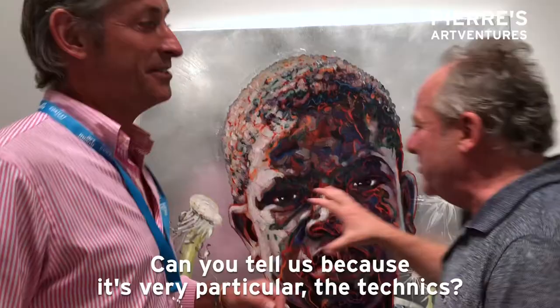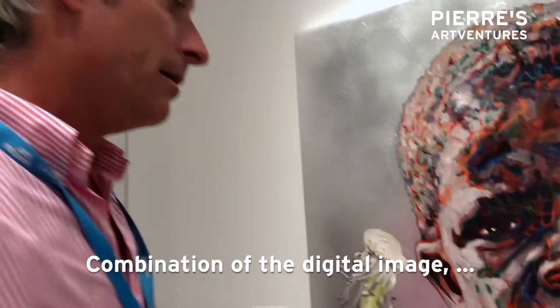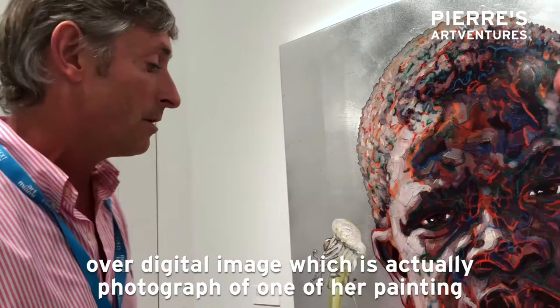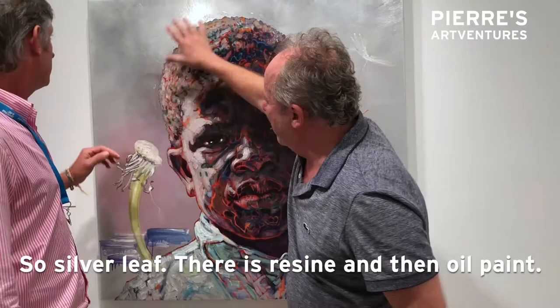Can you tell us, because it's very particular, the technique? So this is a mixed media piece — it's a combination of the digital image, lithographic elements, oil, and resin on wood. It's several layers of resin with layers of pigment over a digital image, which is actually a photograph of one of her paintings. So the final gestures are oil paint on top, plus silver leaf — silver leaf, resin, and then oil paint.